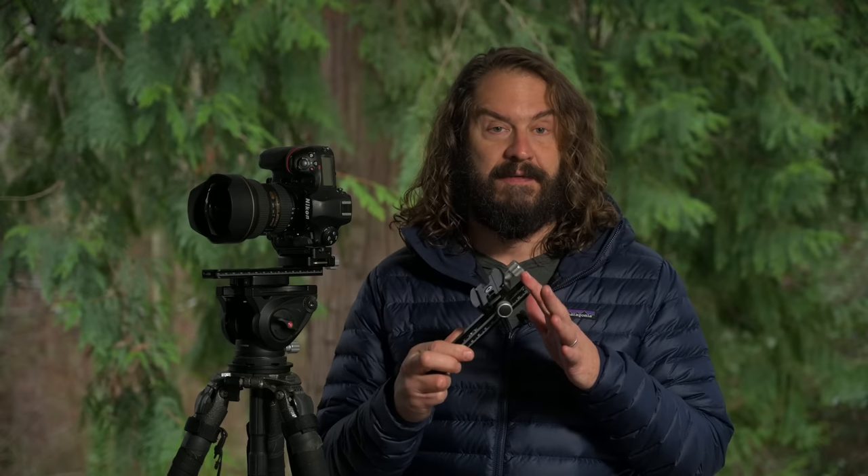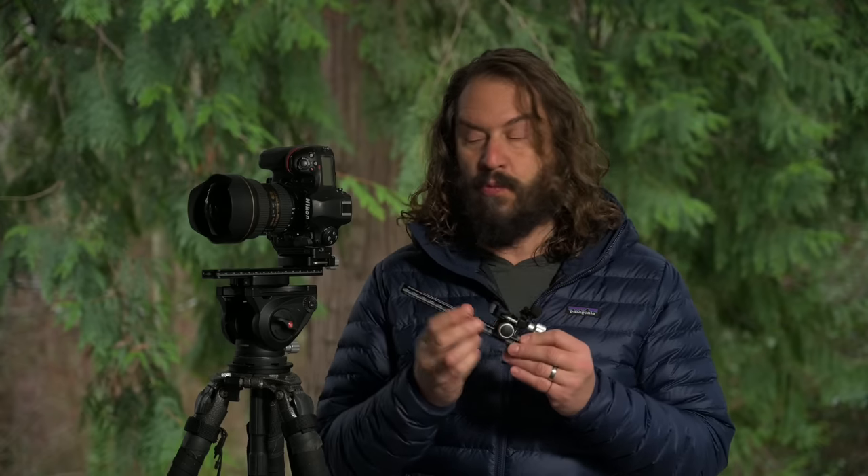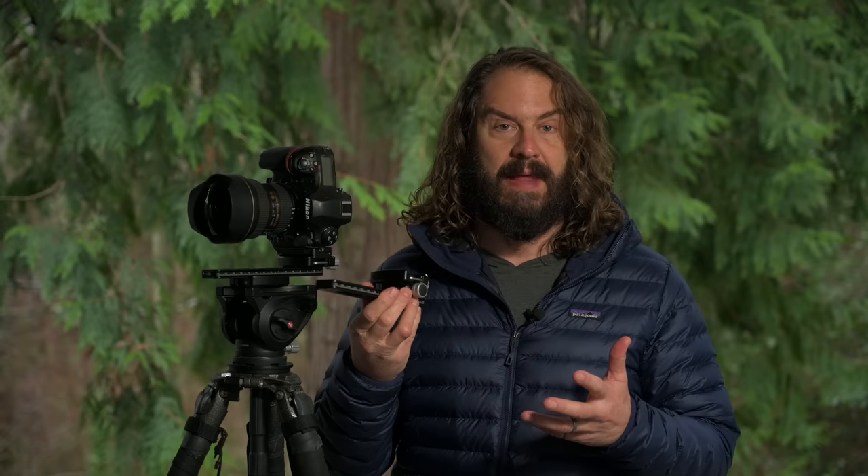Today, I'm going to show you how this cool new piece of gear from Kirk is going to make your life easier as an advanced panorama photographer, and also really completes the ultimate lightweight fluid head setup, in my opinion.